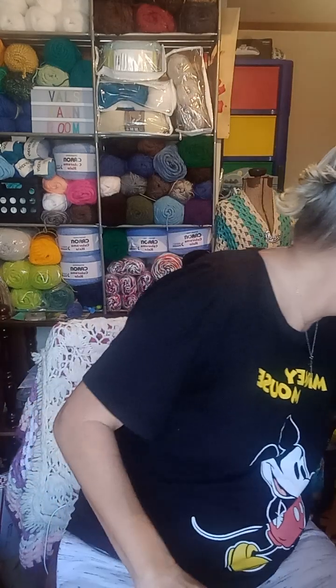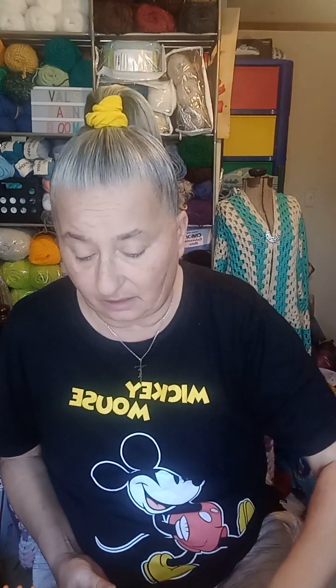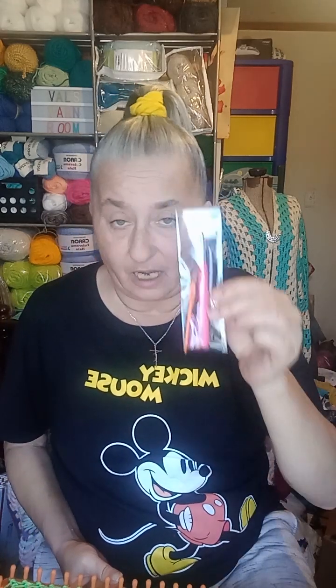My husband knows I've been wanting this for a while. Y'all have seen those round looms in different sizes — I have a set, I like them and use them — but I wanted the long rectangular ones and I didn't have them. I'm only getting the big one, and I've been using the Red Heart cakes I got in that mystery box and working with this. It comes with the little tools.